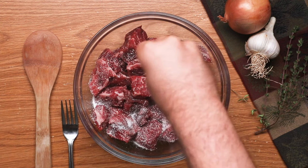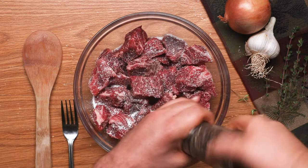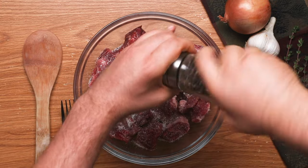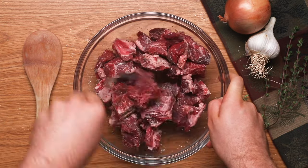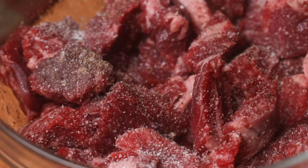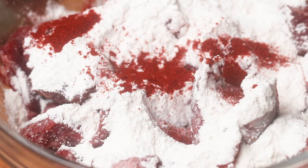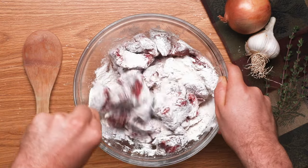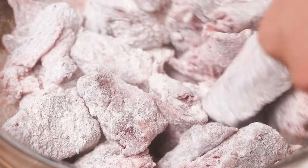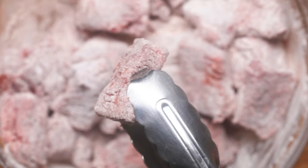First, once you've cut your beef into smaller cubes, put them into a bowl and season with salt and pepper. Beef stew doesn't have a lot of seasoning in itself, so you really want to be heavy-handed with your salt and pepper here. Next, add in some flour and some paprika — the paprika gives a little smokiness and great red color. Toss everything together so the flour fully coats all of the beef cubes, making sure to keep re-tossing for a nice dry coat.